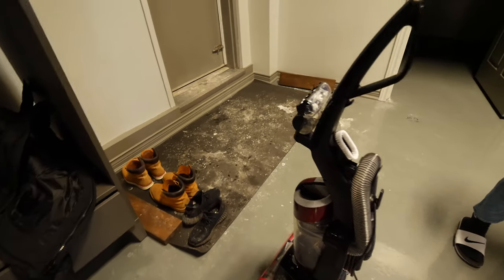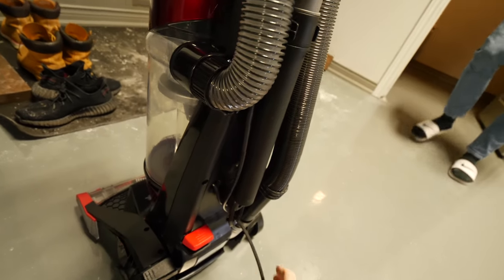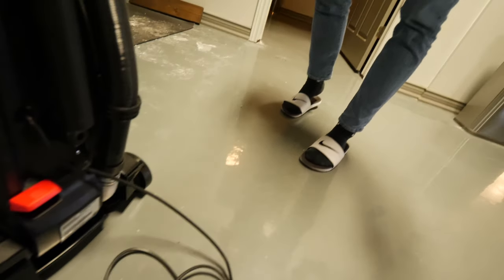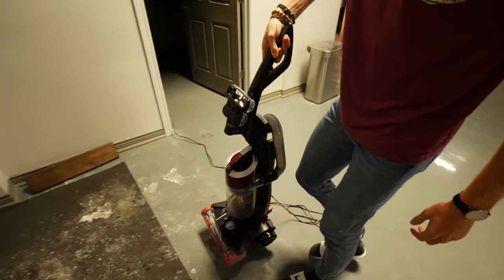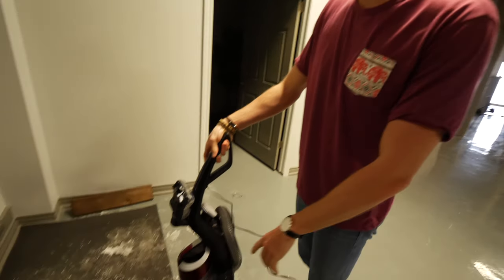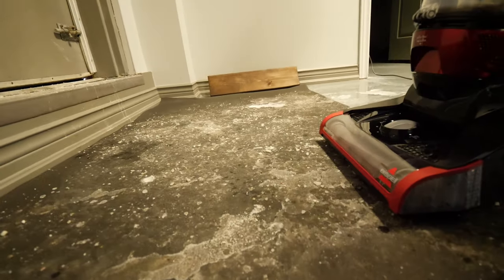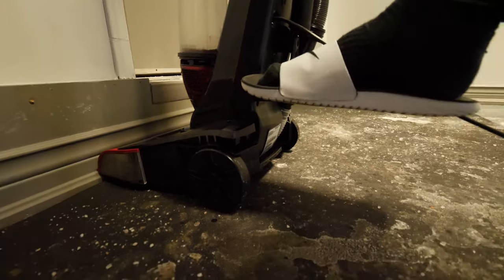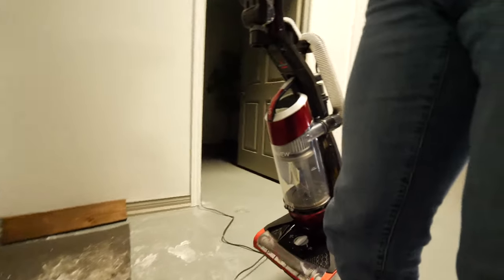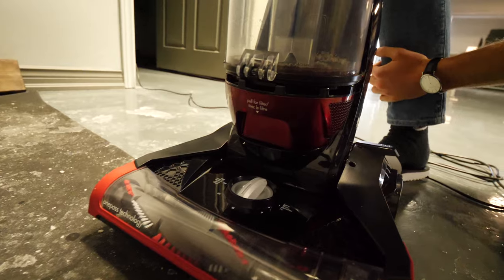This is our main entrance — it is disgusting, filled with a bunch of salt and grime. Nathan is going to be trying out the one-pass wonder to see how it works. We're going to do just one pass at the beginning and see how it goes. It was on the best setting. There are more settings over here — bare floor or high carpet — we're in the middle.